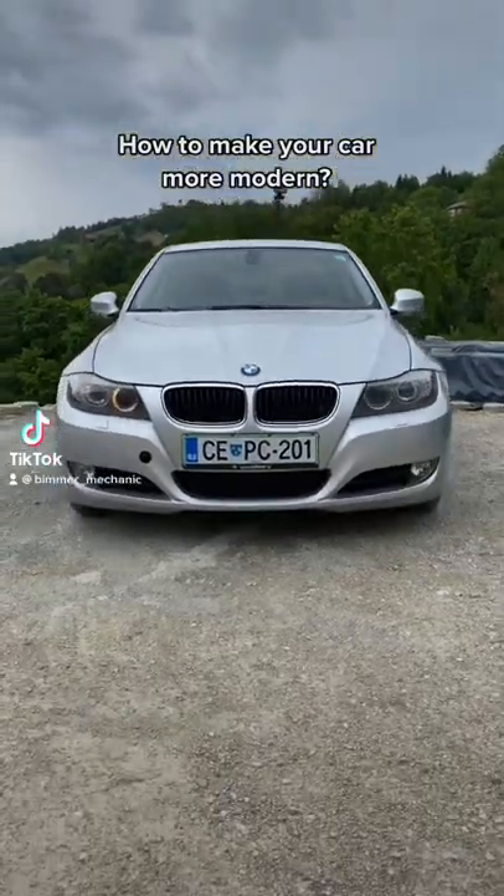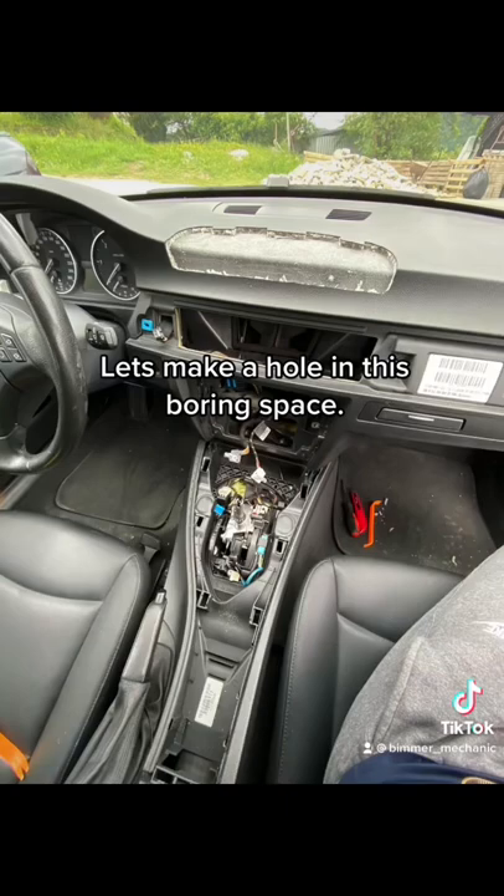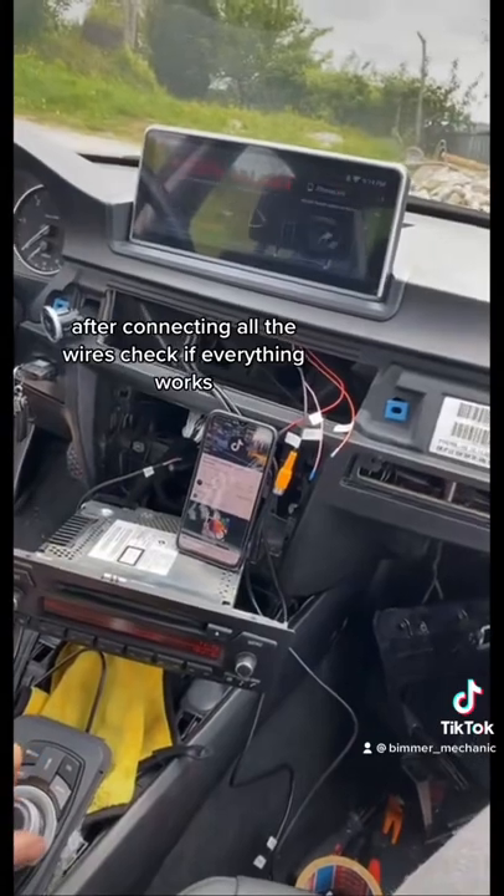How to make your car more modern — I have a solution: an Android head unit. Let's make a hole in this boring space. After connecting all the wires, check if everything works.